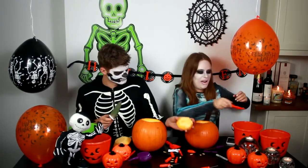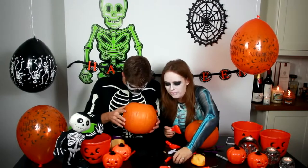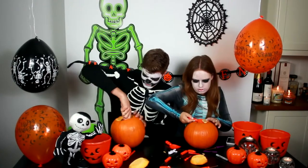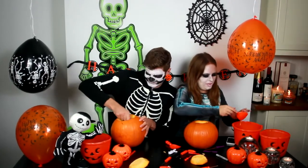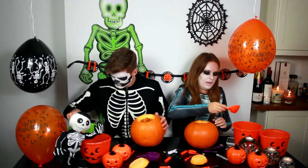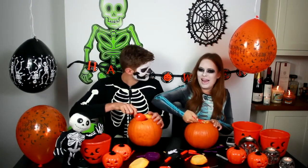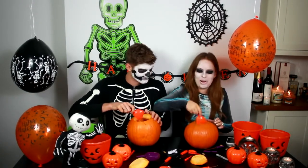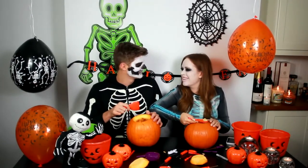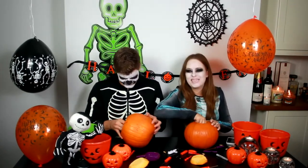Tell me, what's your favourite Halloween film? Hocus Pocus. Obviously. Me too. Let's name Halloween films - you have to keep going and the last person loses. Hocus Pocus, Halloween, Scream, I Know What You Did Last Summer. Can I keep going? Scream 2, Scream 3, Scream 4, Scream 5. Is there a 6?